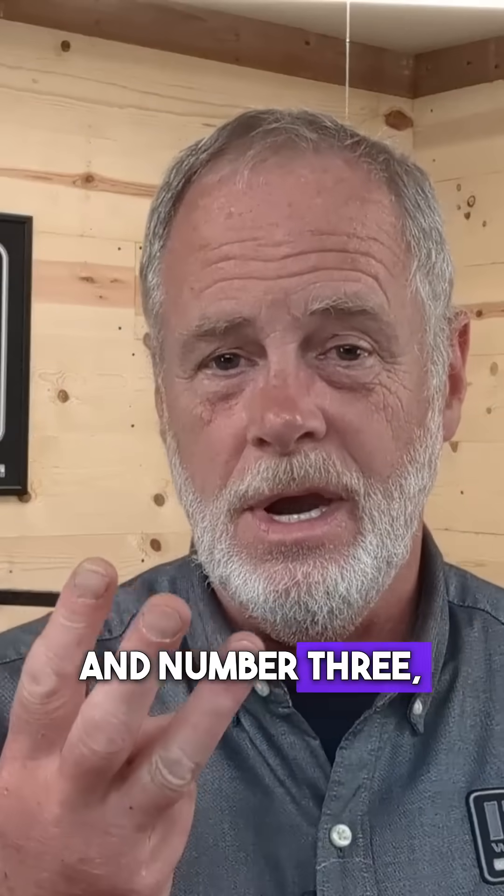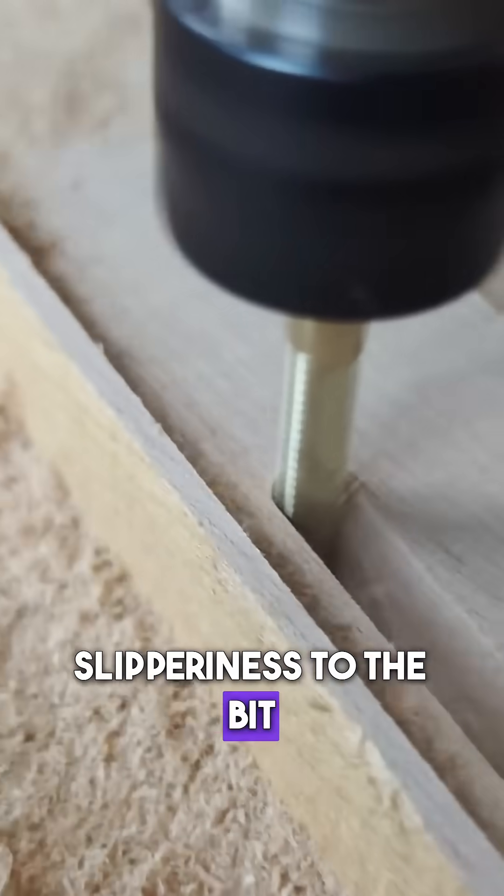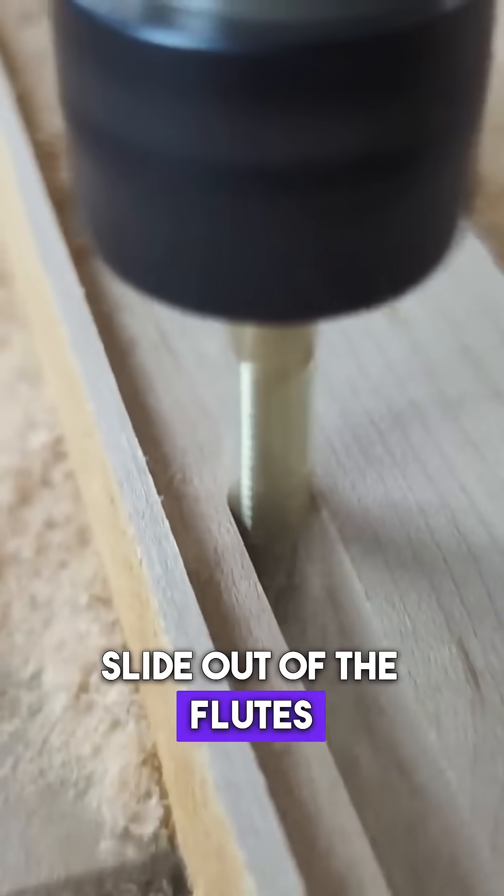And number three, it adds what we call lubricity, or a lot more slipperiness to the bit, so that the chips can slide out of the flutes a lot easier.